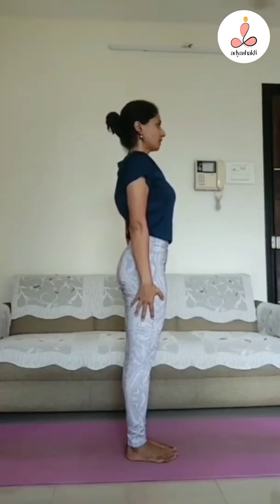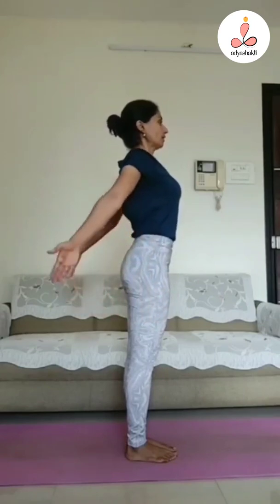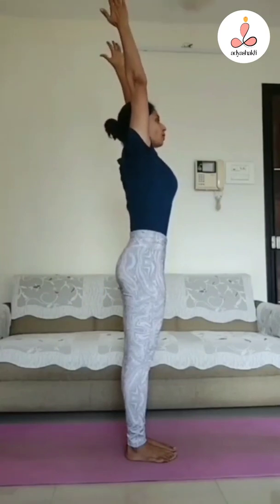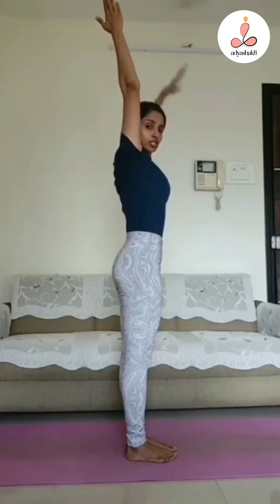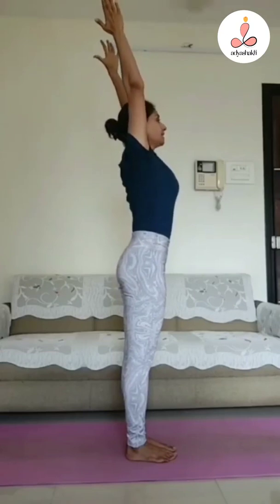After that, we have to lift our hands up from the back. Then we have to stretch the neck from the back, especially the whole trunk area, and knees and thighs.